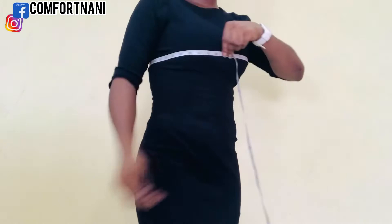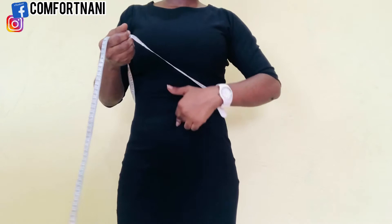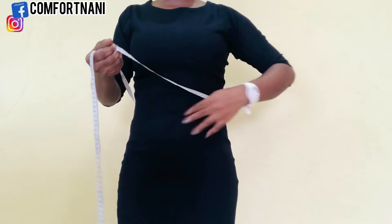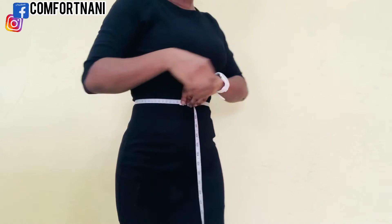Next is your waist measurement. The waist is essentially where your belly button is, but you may go a little higher to find the tiniest part of your waist — that's where you'll take the measurement. It should be firm, and when you're done, write it down.